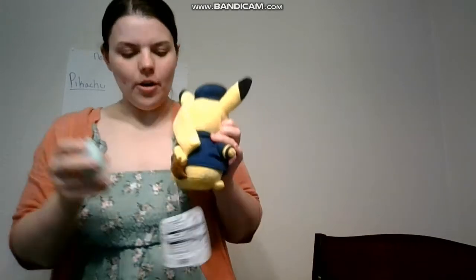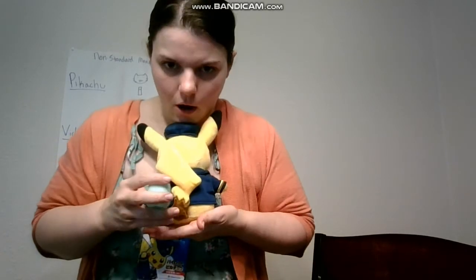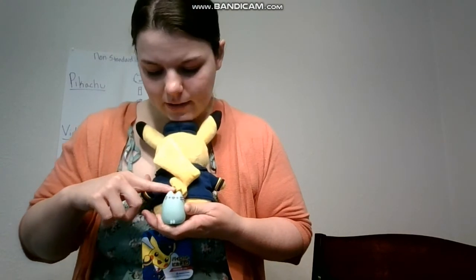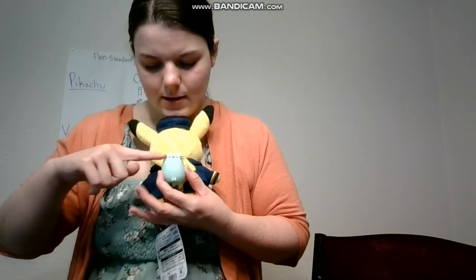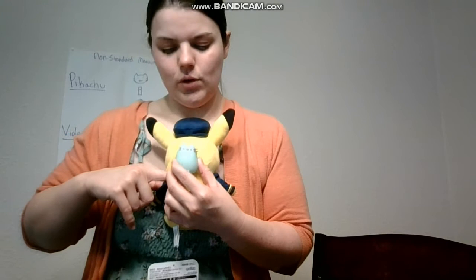The first thing I'm going to measure is my Pikachu that I got in Japan. We're going to see how many cats this Pikachu equals. You start at the bottom always. Already I see he's one cat tall — I'm going to mark where this cat stopped. So one cat, then bring it back up — two cats, bring it back up — three cats. So far Pikachu is three cats tall.